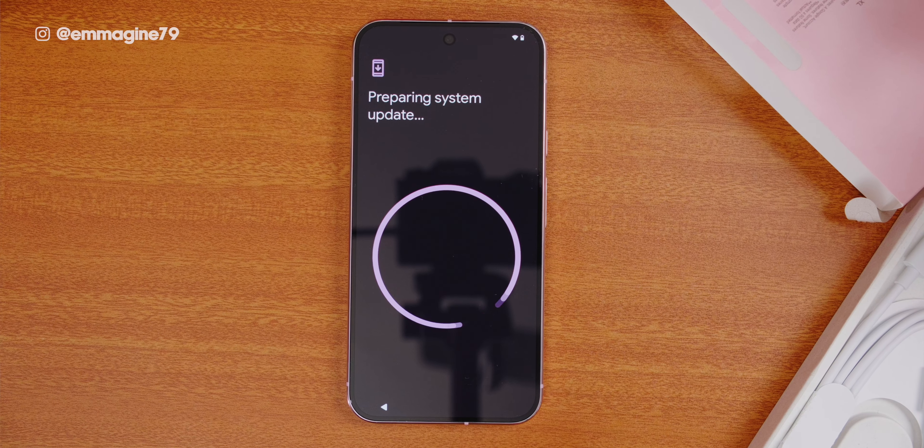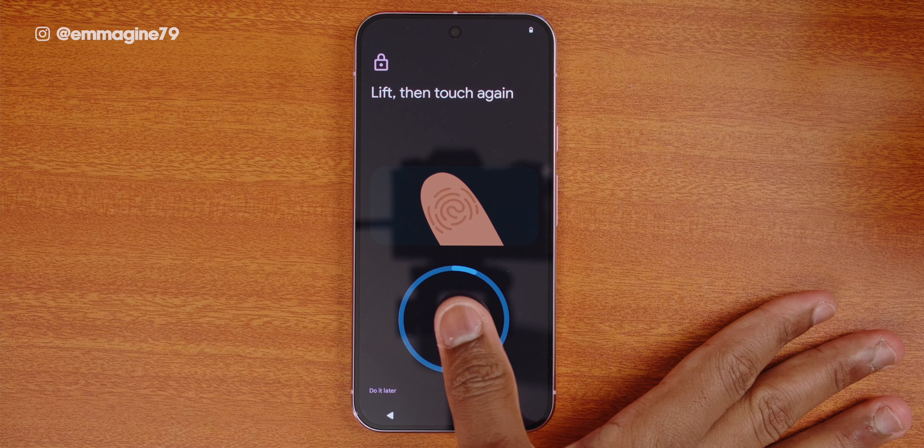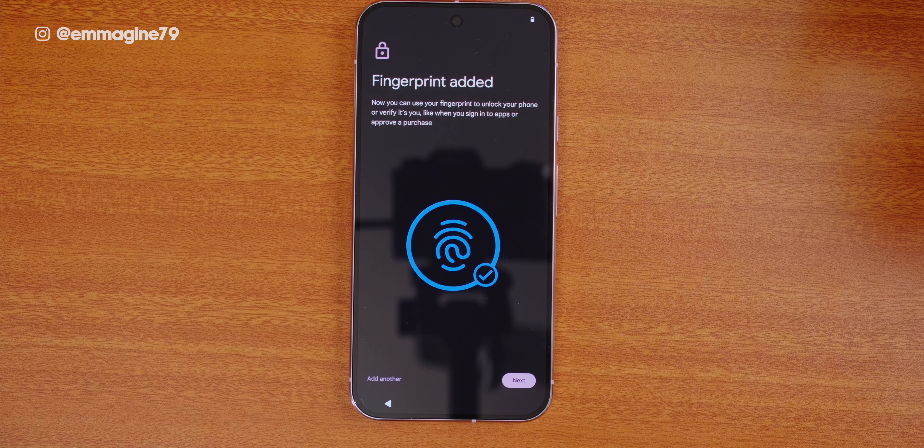Let's turn on this baby. On turning it on, the first thing I notice is that there's a security update available, which I download and install. After we start, I set up my fingerprint unlock with both of my thumbs, which is the setting I recommend you do for security.